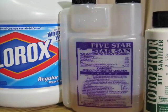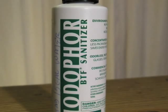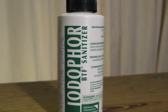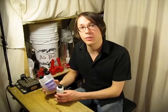It is important to know that any sanitizer you use will be ineffective if the surface you are trying to sanitize is dirty. Always be sure to clean your equipment prior to using a sanitizer for the best results. Anything that comes in contact with your wort or beer should be thoroughly sanitized to prevent possible infection.